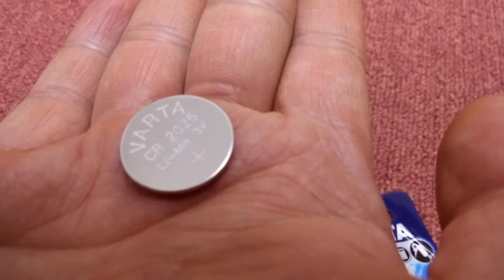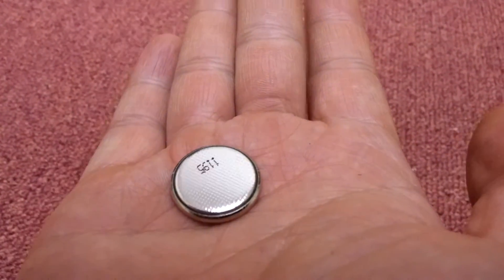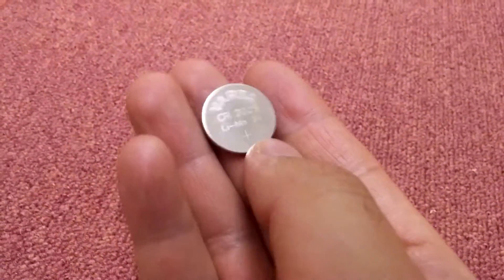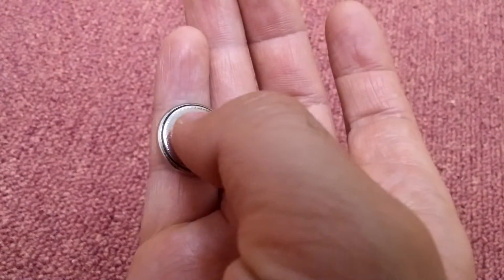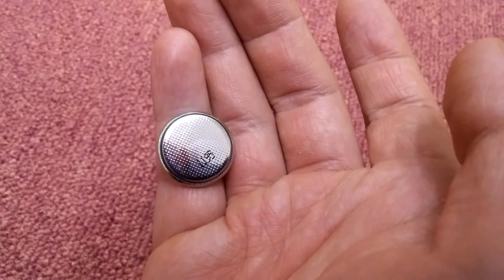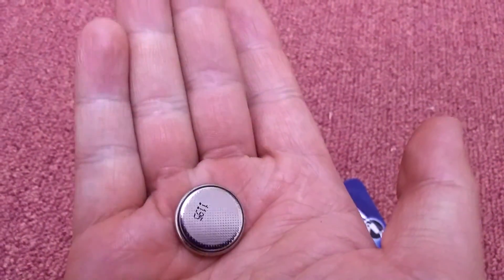CR2025, lithium manganese, 3 volts. The larger part is the positive terminal and the smaller, textured surface is the negative. That's the CR2025 battery.